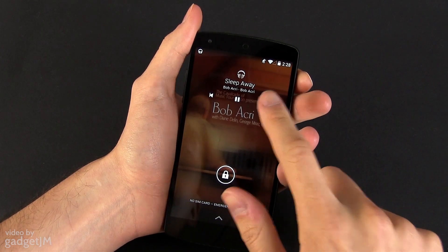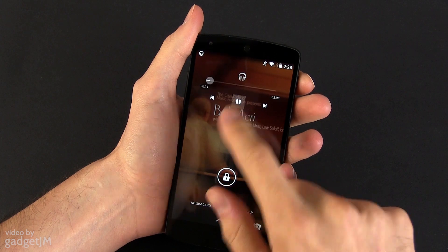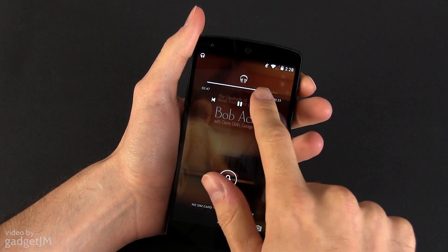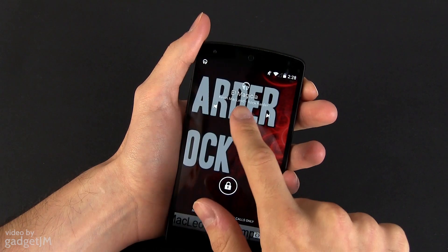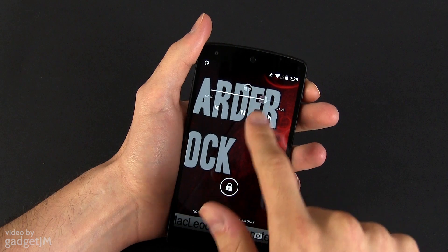There's also a neat trick involving the lock screen's integrated audio controls. When having a song running on the device, you get a full album cover on the lock screen, and the ability to jump back and forth within the song by long pressing the pause/play button — something new introduced with Android 4.4.